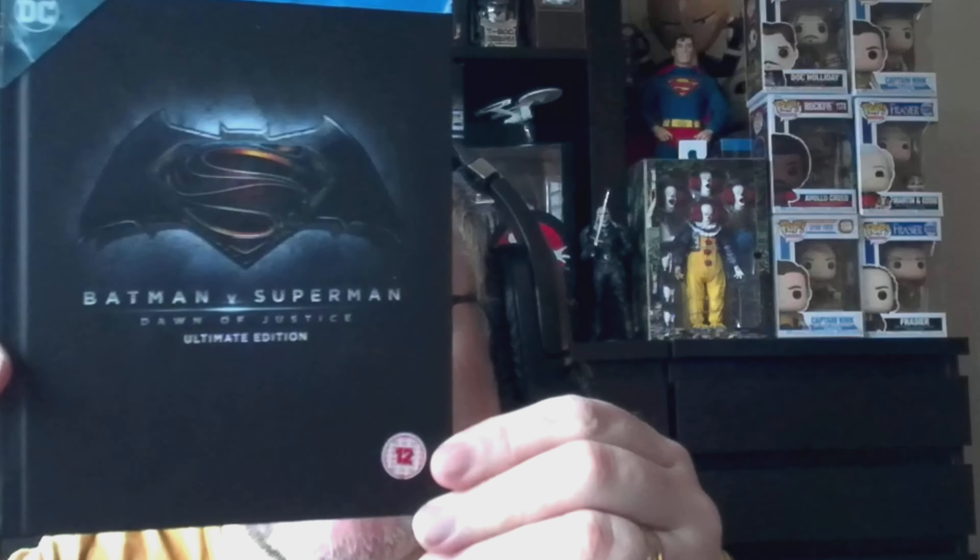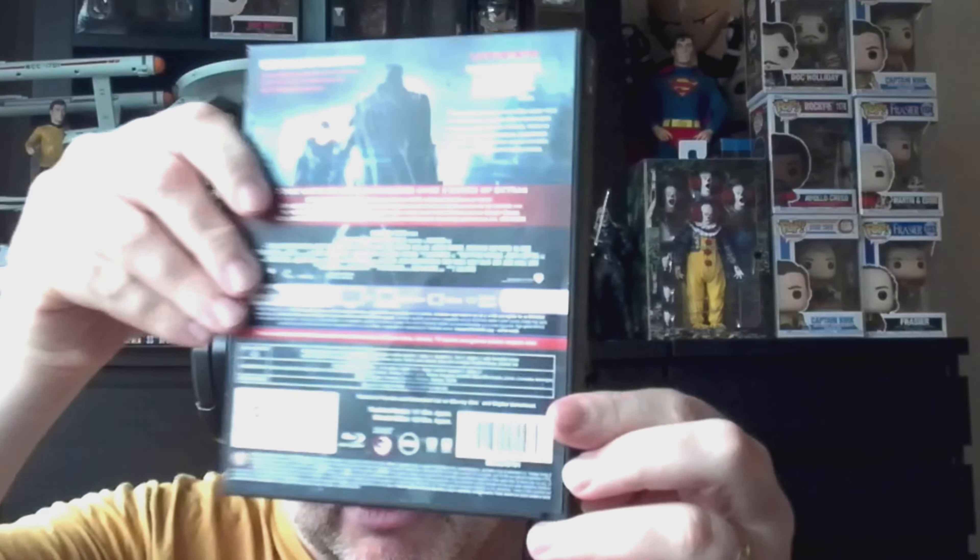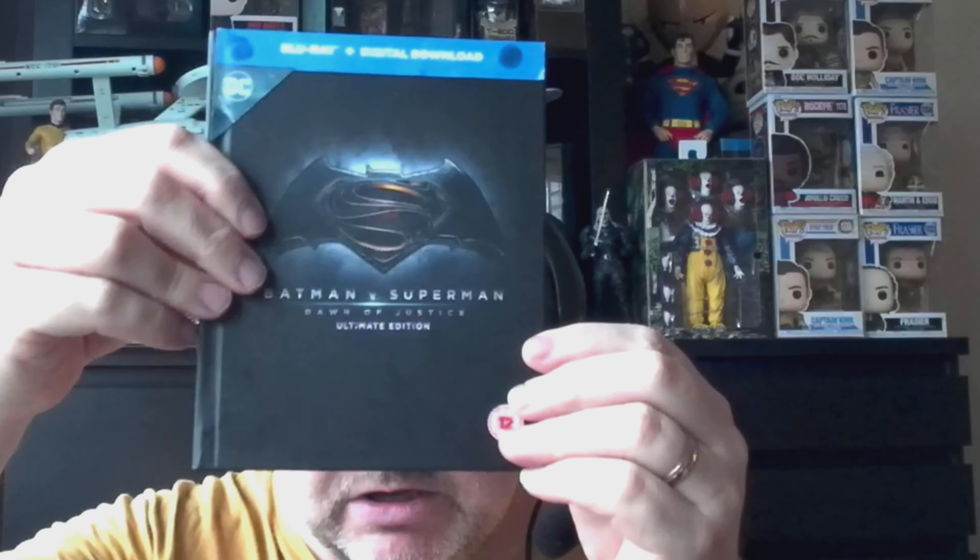Now while I do have each of these films individually, I've got Batman vs Superman Dawn of Justice — the Ultimate Edition — in a media book or digi book, which I'm going to keep. I do like that, and I also have Man of Steel in this pack.